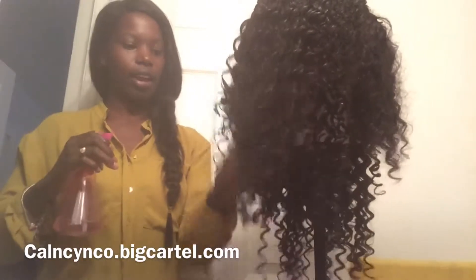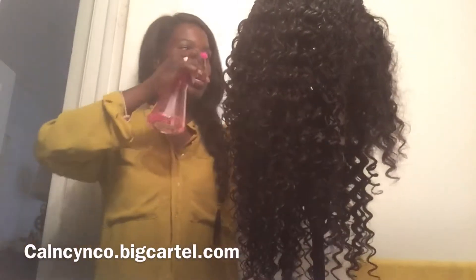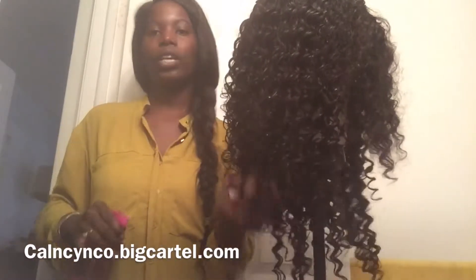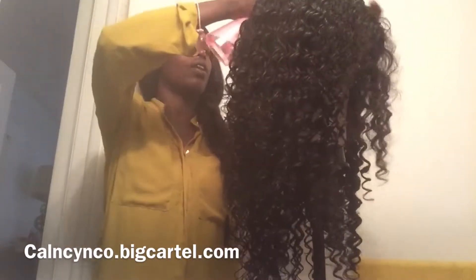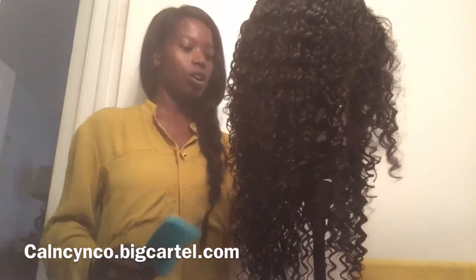This hair has some really healthy ends — no split ends, no shedding so far, and it's really, really soft. This is 18, 20, and 22 inch with a 14-inch closure. By the way, I did do a video on bleaching the knots on this closure, which you guys can check out.